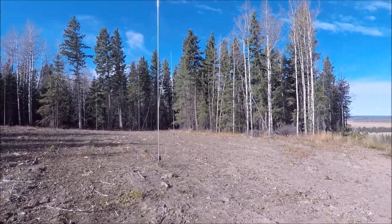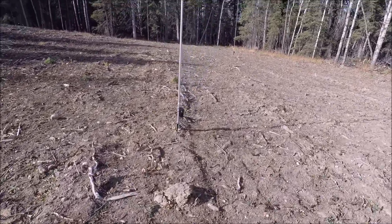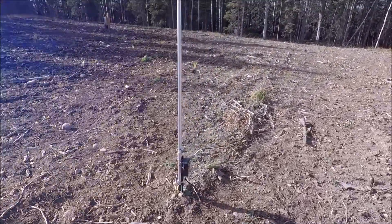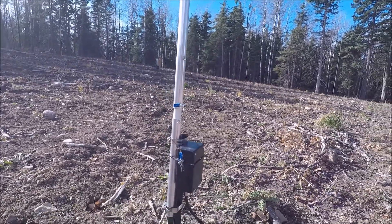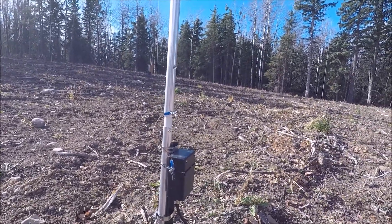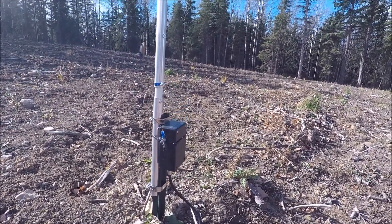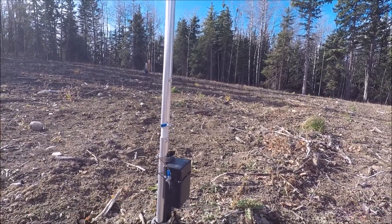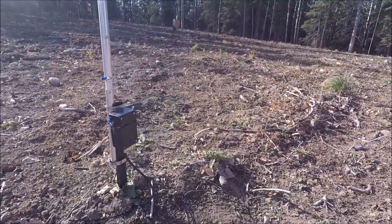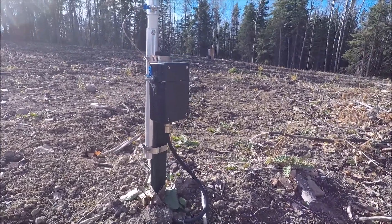Going up to one here, you can see the feed point. Basically a fiberglass insulator insulating a piece of aluminum pipe, which is then hose-clamped to the steel pipe. The vertical element itself is connected to the amplifier. Each vertical has an amplifier box similar to this one.